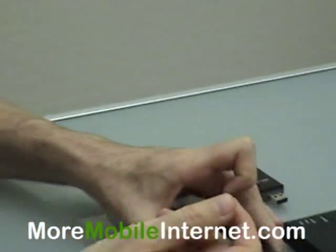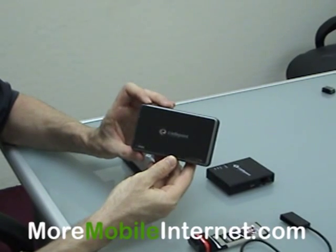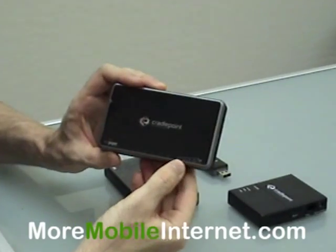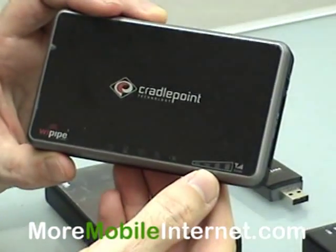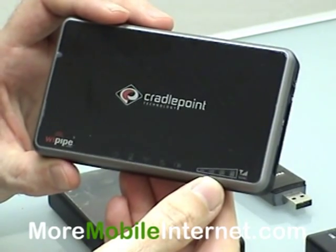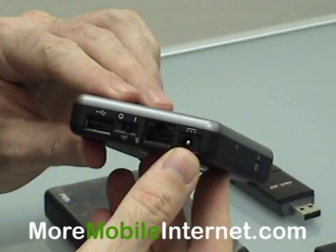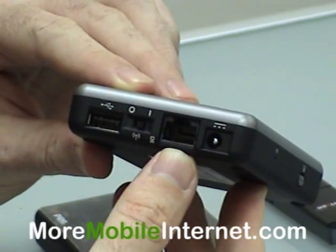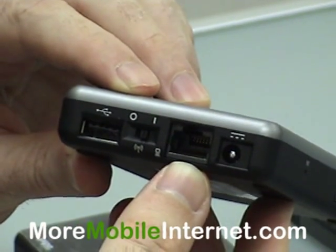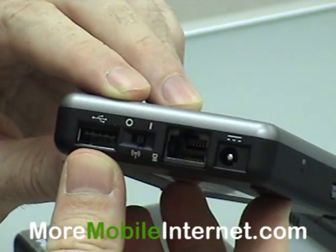The next one that came along was the CTR500. This one has a couple of new innovations. One is right here — it's a signal strength meter. That comes in very handy so you can see what kind of power you're getting from the card itself. Over here we've got the power and ethernet port, so you can have one computer cabled in. There's also an on/off switch for the wireless and a USB port.